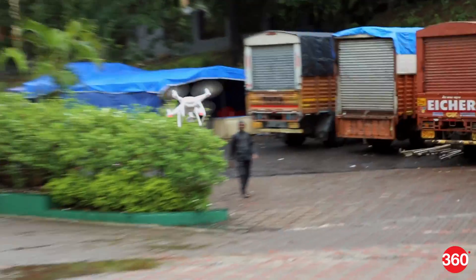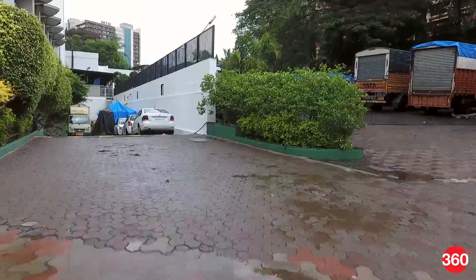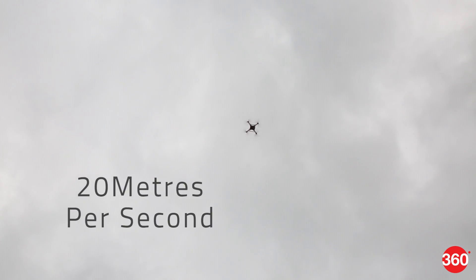The Phantom 4 also features a sports mode for professionals who want the best control over the drone. The maximum speed is now increased by 25%, and the maximum flight time on a single charge is about 28 minutes, with a maximum speed of 20 meters per second in sports mode.